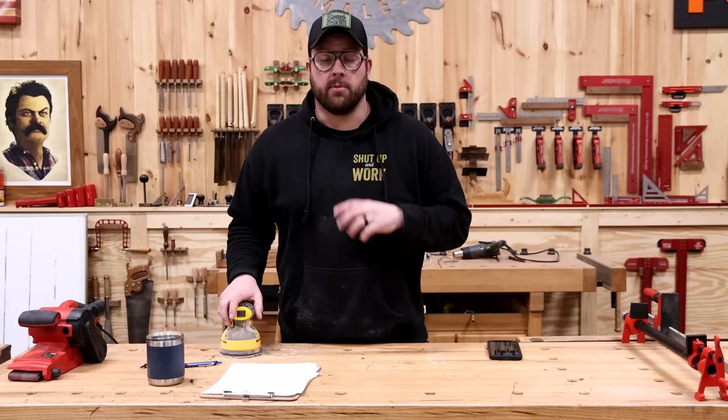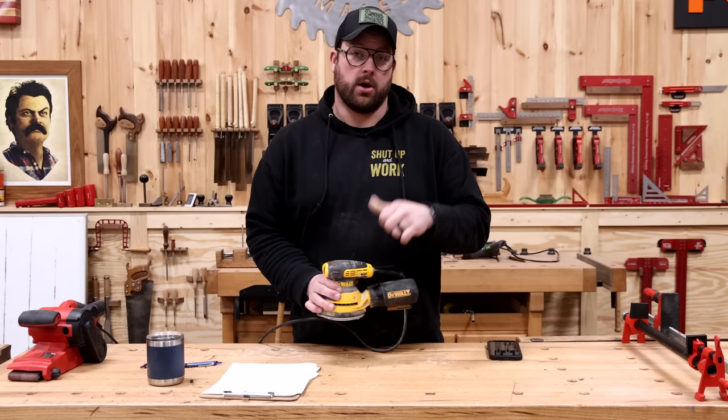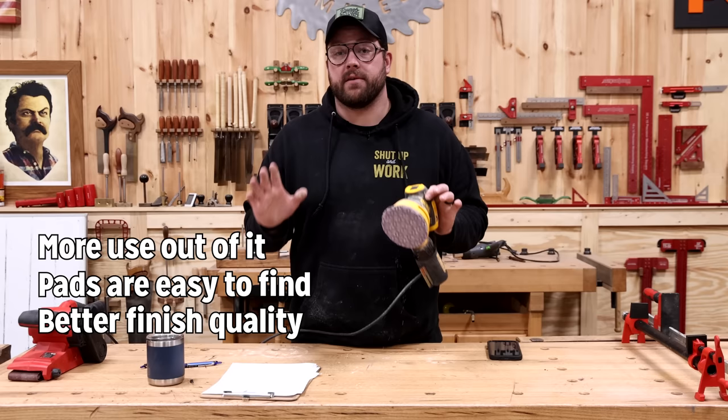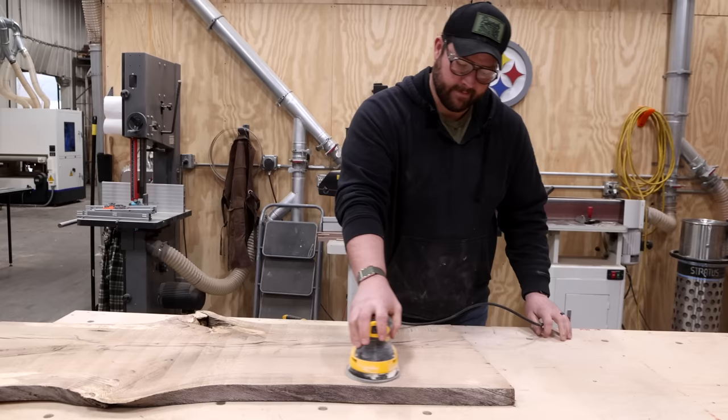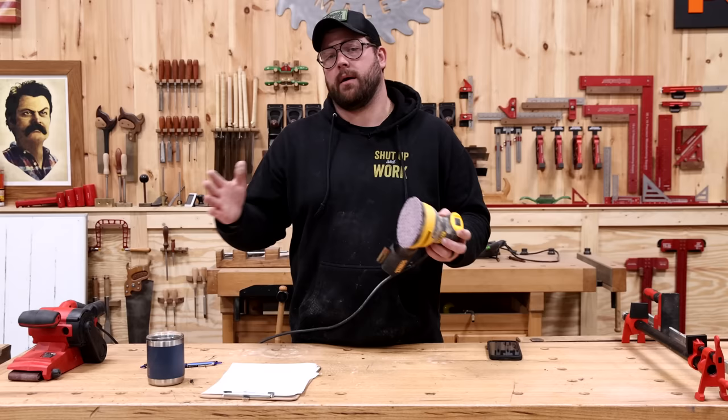My advice is for 90 bucks go grab yourself a five-inch random orbit sander from one of the box stores — it is a way, way better tool in my opinion. You're going to get more usage out of it, the pads are much easier to find, and you're going to get a better finish quality as well. You can use this for the majority of material removal as well as all the way up through your finishing.